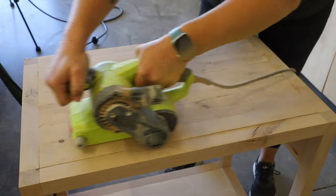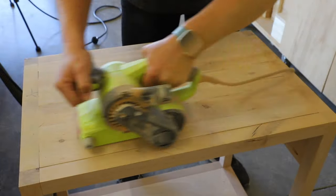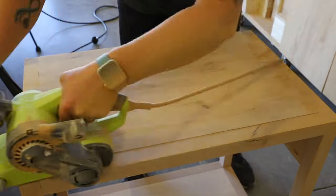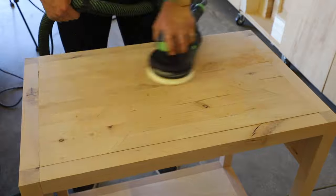I had planed the pieces down to be just a bit thicker than ¾ of an inch and had to do a good amount of sanding to get everything smooth and flush with the top. In hindsight, I should have just planed them down further, but after a lengthy sanding session it all worked out.